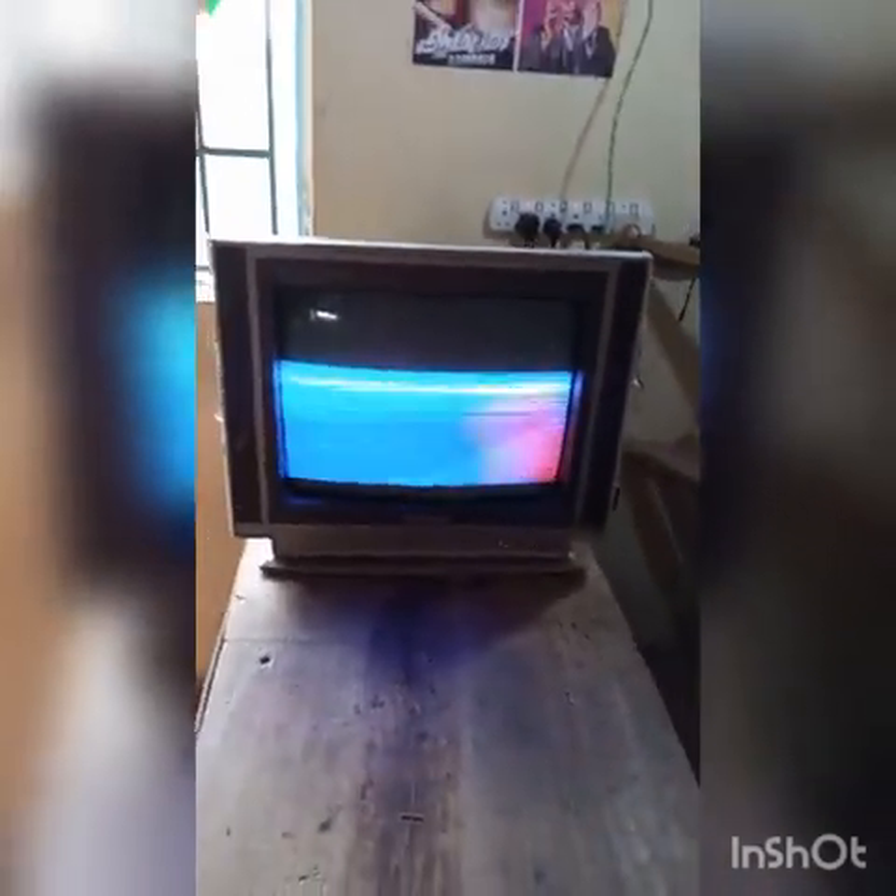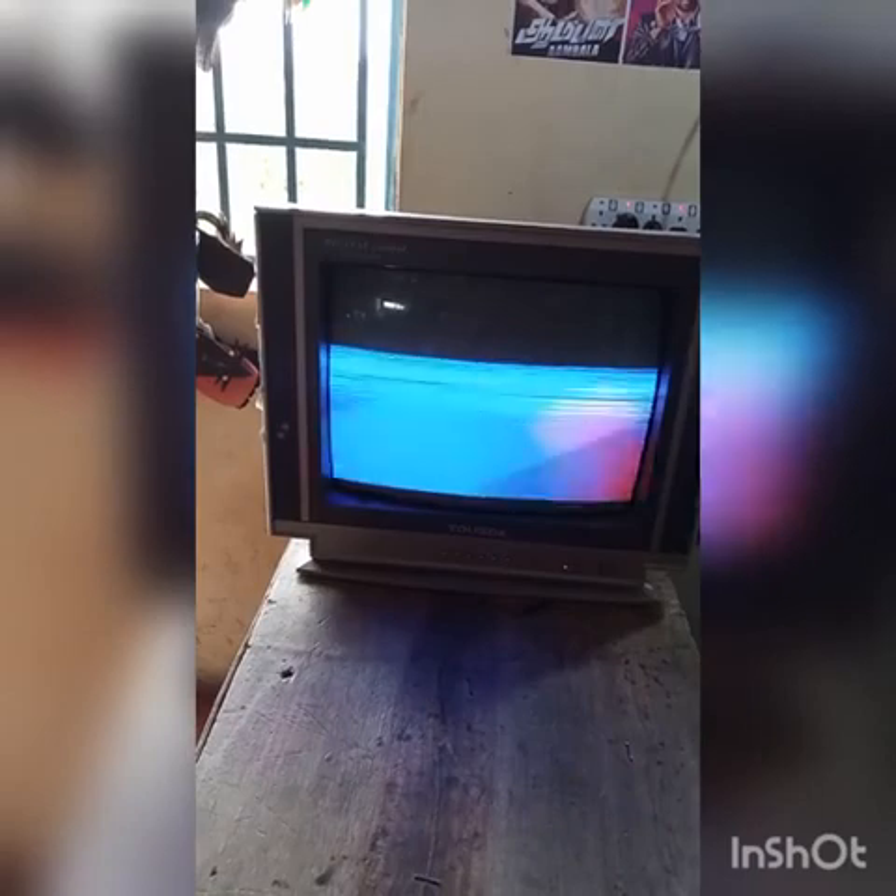You can see the TV displays half screen with vertical lines running across the middle of the screen. This must mean the vertical section has a fault, so we are going to switch the television off.